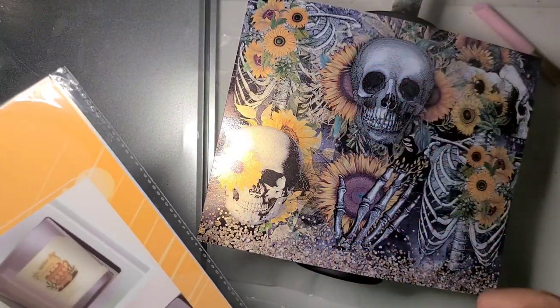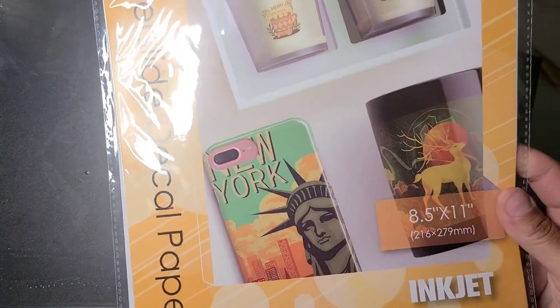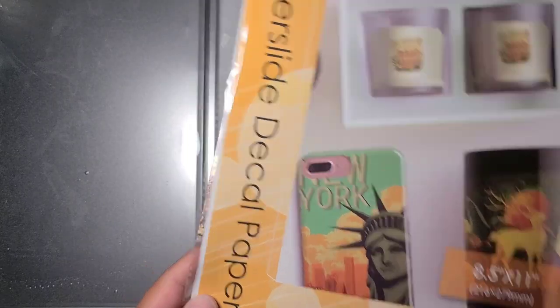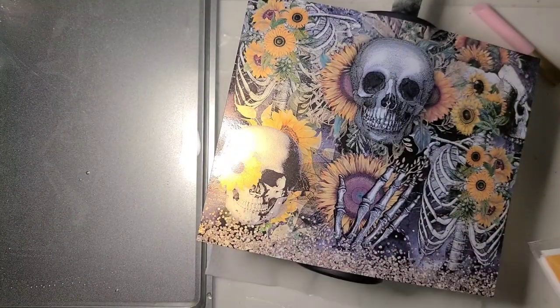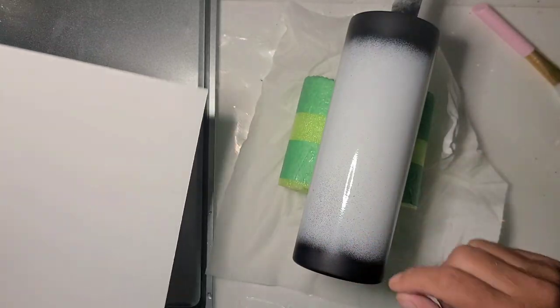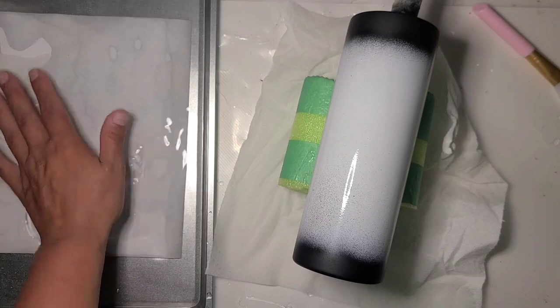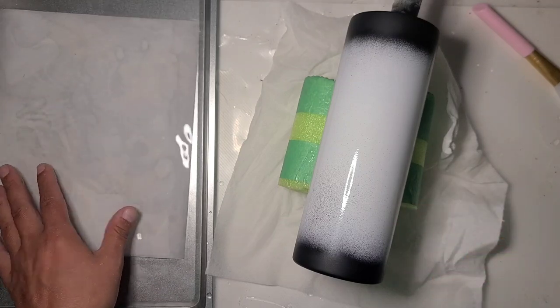We're doing another full wrap water slide cup. We're going to use the gold metallic sheen Koala water slide paper again. I'll have the link down in the description below. I really loved it the first time I used it but had that little tear, so I'd like to attempt to redeem myself. I'm going to give it a good soak and get my cup wet.